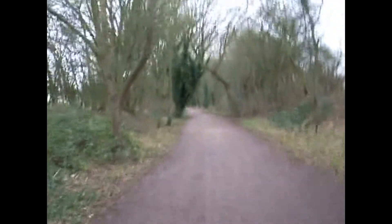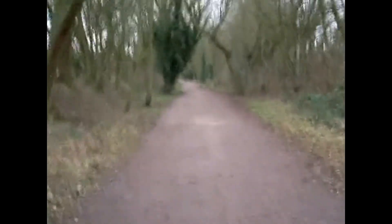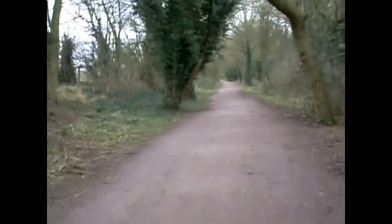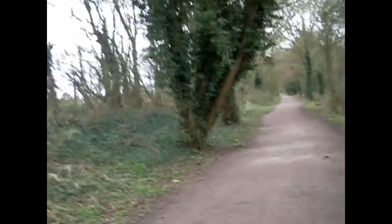Good morning. We're out walking the Flitch Way from Braintree Station to Bishop Stortford, about 15 miles. It's an old disused railway line, used to connect up to Liverpool Street I believe, so a nice simple, linear route — pretty much a straight line, so there shouldn't be a lot of navigating involved with this one hopefully.